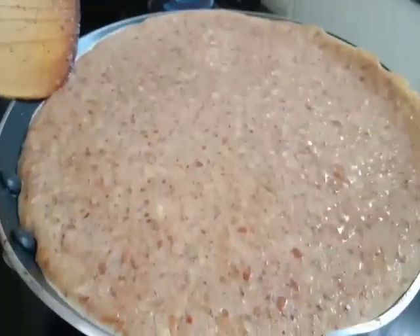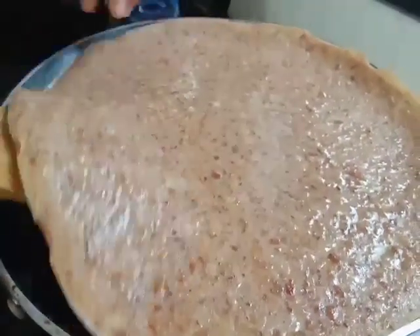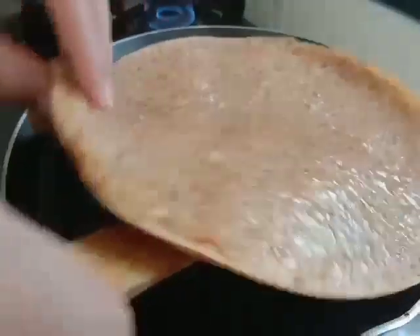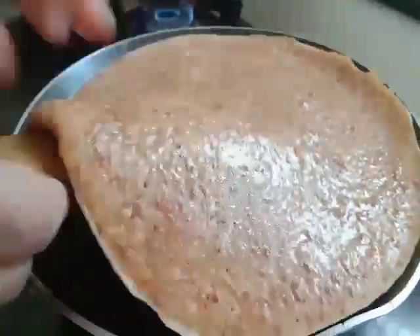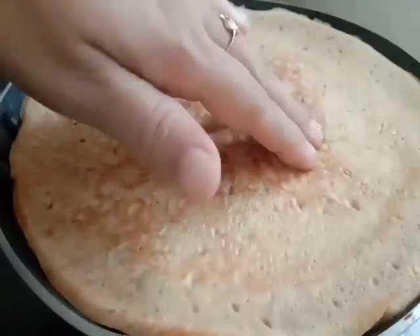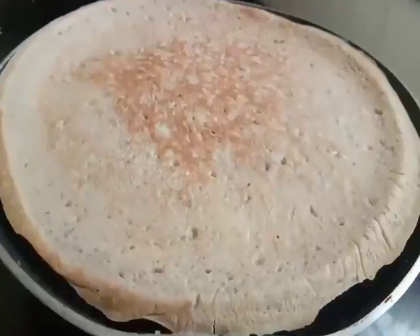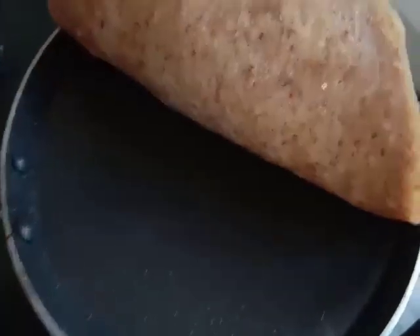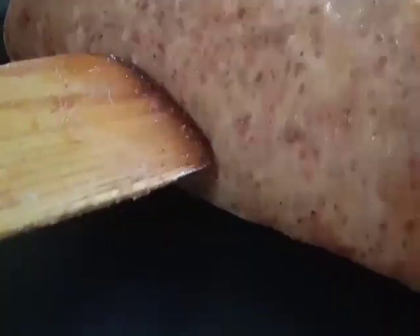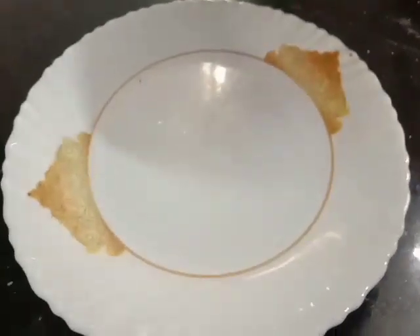We have a nice texture. It is a very soft texture. I like the texture. This is a soft texture. It is a texture. This is the best way to make it.